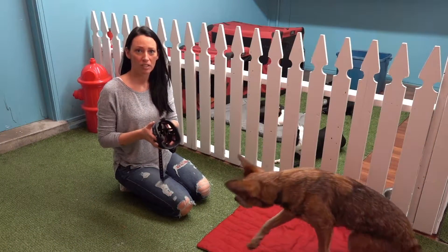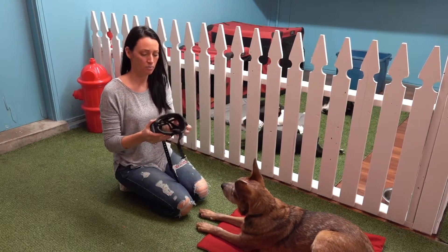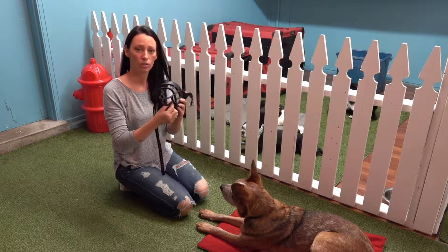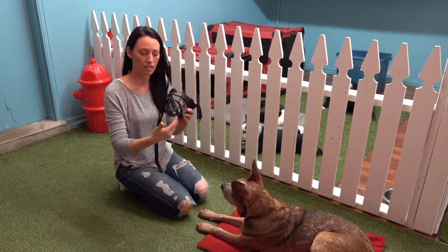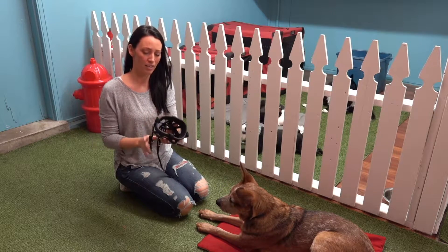You want to find a proper fitting muzzle to make sure that your dog is comfortable. I like these rubber muzzles because the dog can still pant, and I like the fact that there are holes in the bottom for delivering treats to the dog.